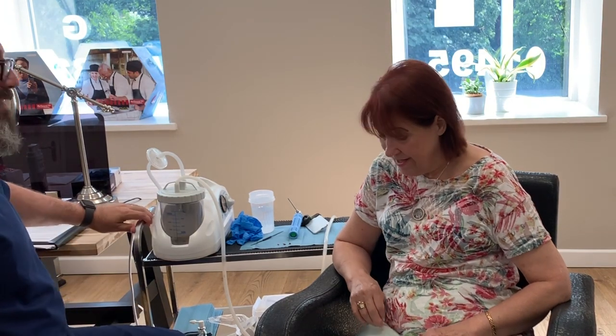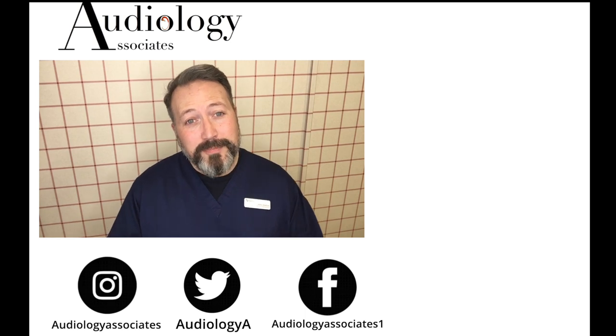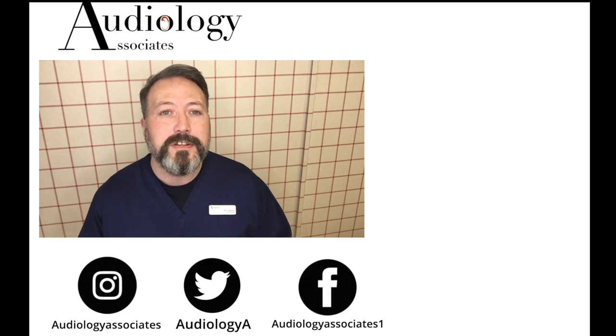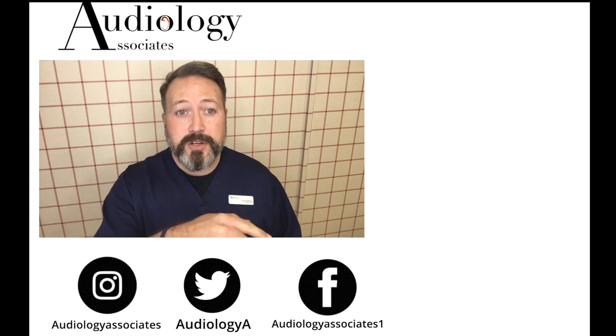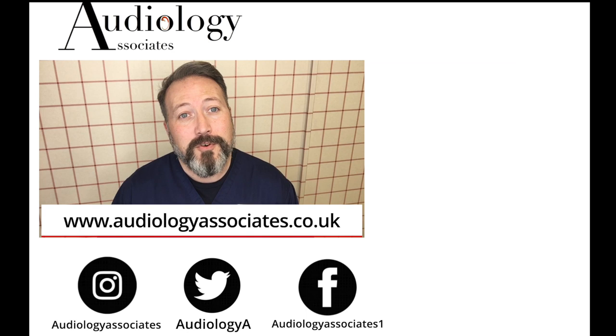That's fantastic — well done. Thank you very much for watching our video today. If you did enjoy the video, then please like. If you're not subscribed already and you'd like to do so, you can click the subscribe button here. If you'd like to check out some more of our videos, they're also up there. If you want to follow us, you can do so on Facebook, Twitter, Instagram, and also check our website if you want to know a little bit more about us. As always, guys, until the next time, take care.